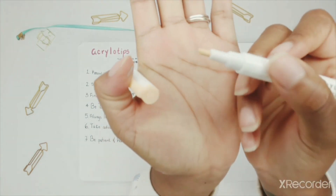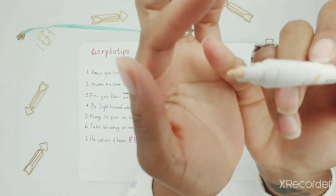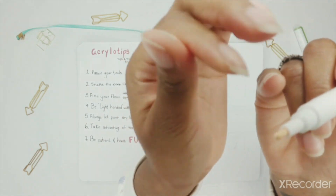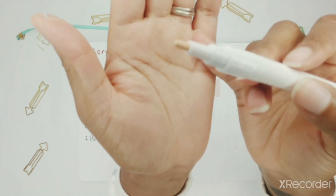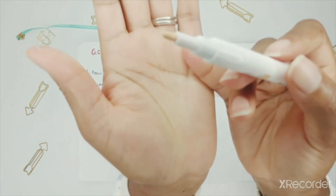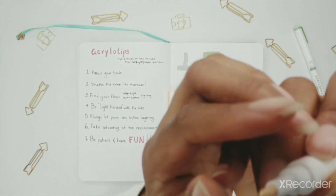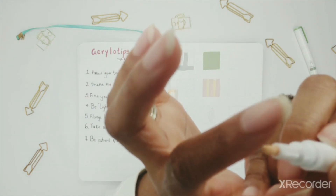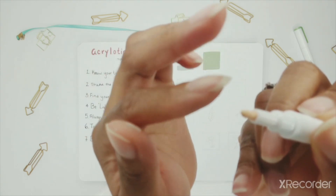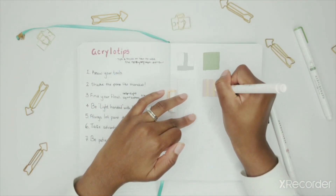Here is an example of a nib that's slightly frayed — a little piece of cloth just came out because when I first pumped with it, I was a little too aggressive. When this happens, if you see it starting to get a little frayed, you can always gently rub the tip with your hand and it'll take off the excess cloth. Then you can go back to it and it's as good as new.